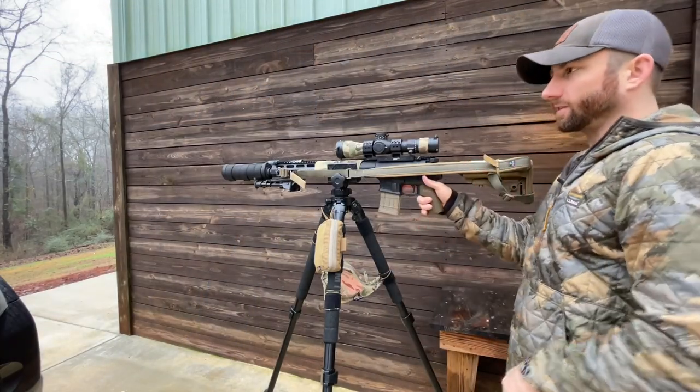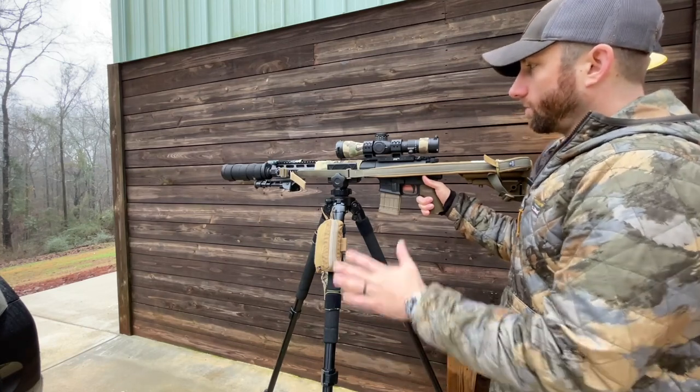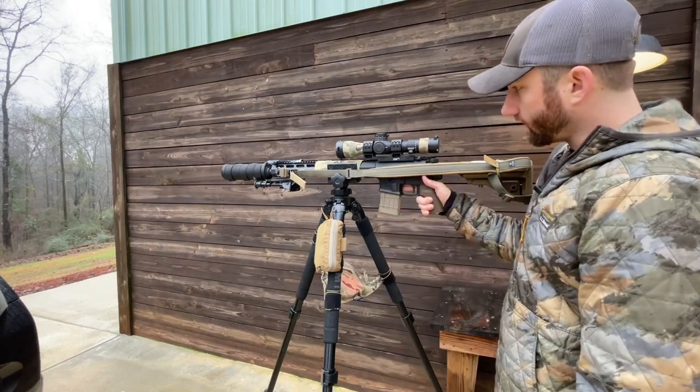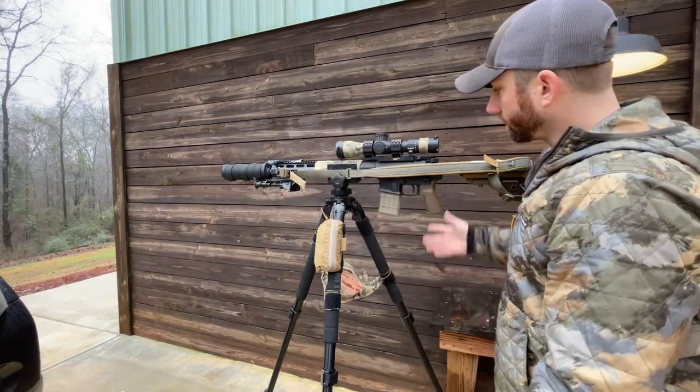What's up guys, it's Nick from 1350. It's a gross day here in Alabama today, but someone wanted a tripod setup video, so I'm going to break down how I've got my tripod set up right now for you guys. We'll start from the top and work our way down.